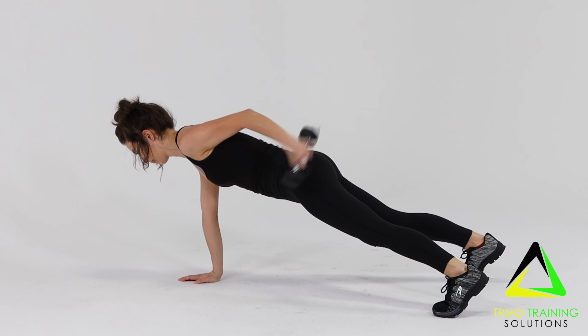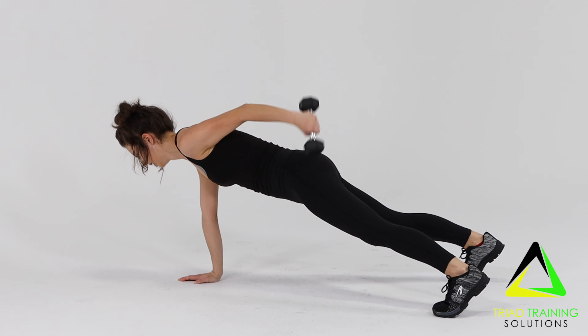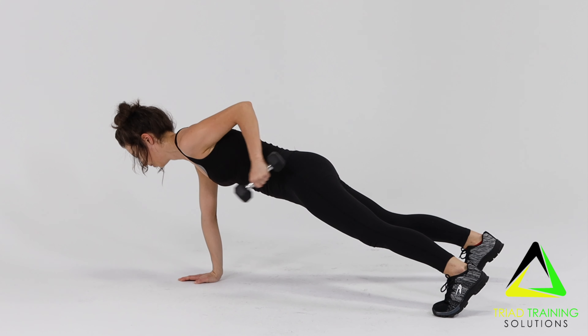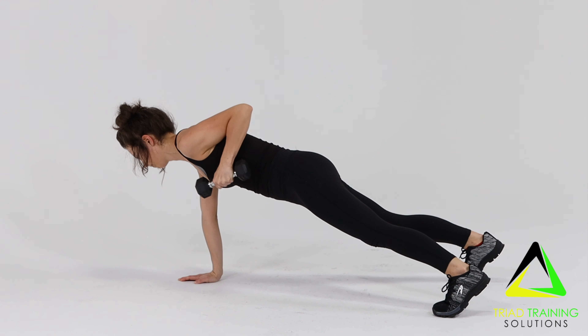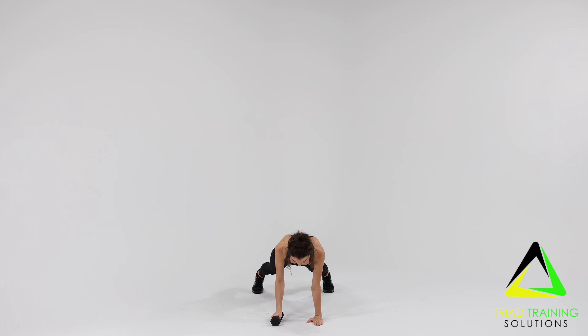Gripping the dumbbell, drive your right elbow up around the ribcage. Fully extend your right arm so that the dumbbell aligns with your body. While making sure to keep your hips square down to the floor, reverse the move, replace your arm on the ground, and repeat for the desired amount of repetitions.